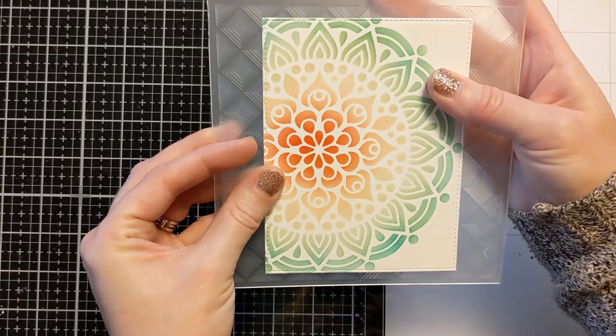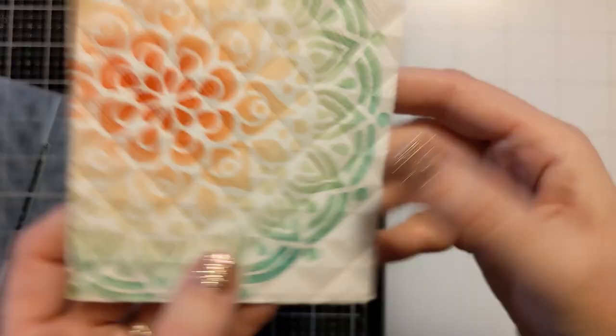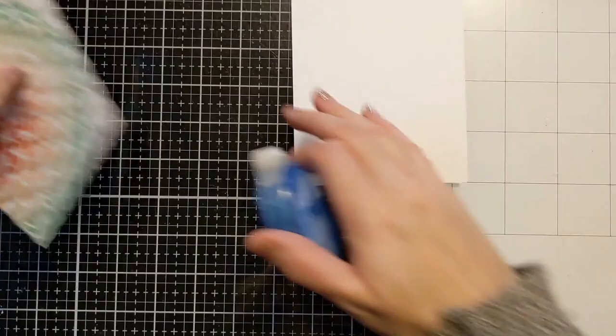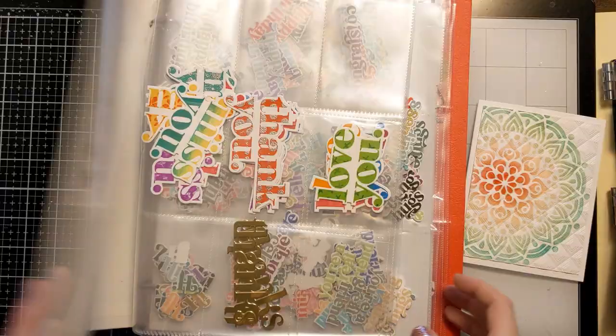I have this 3D embossing folder from Altenew called Modern Squares 3D, and I ran it through my die cutting machine - look at that amazing dimension. That really kicks it up a notch. You have the beautiful design of the stencil and then the texture from the embossing folder. Whatever way you look at it, it looks a little different - from the side you see the dimension of the embossing folder, and dead on you really see the beautiful design of the stencil.